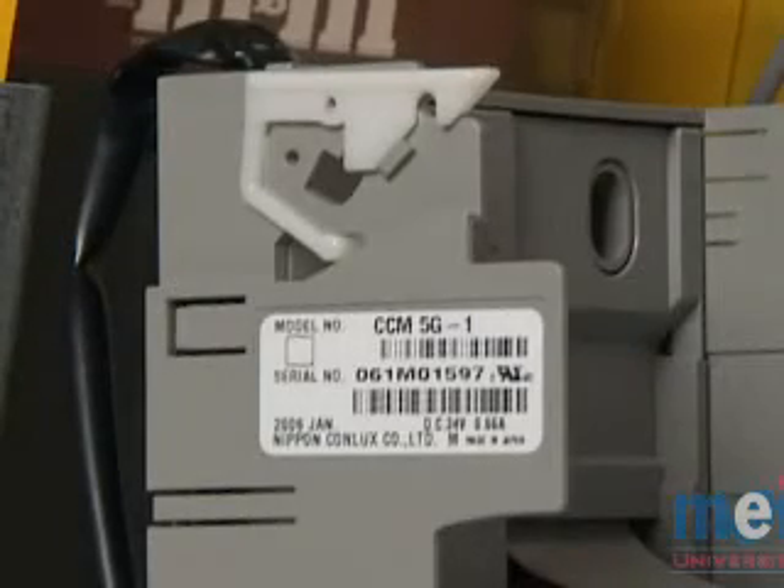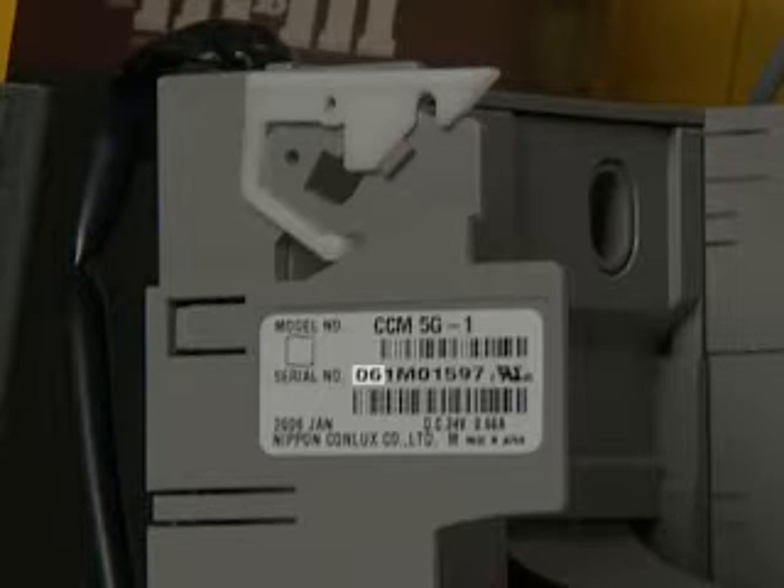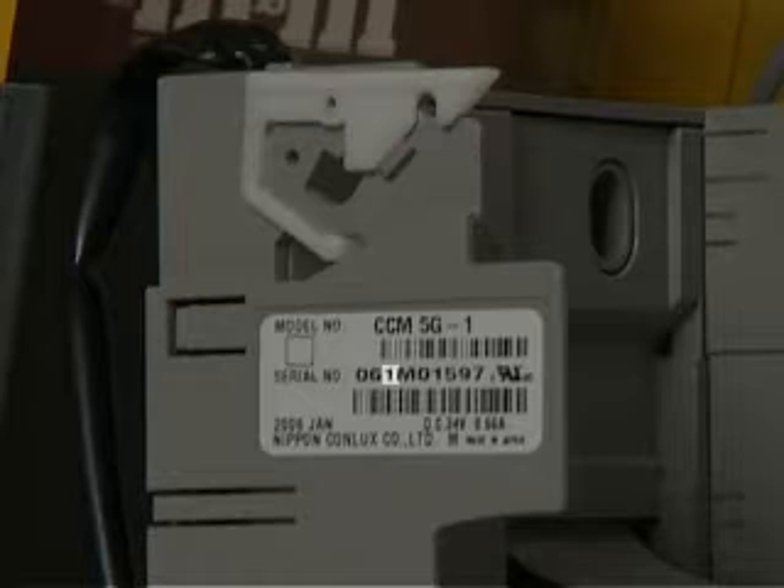The nine-digit serial number will tell you if the coin changer is within the two-year warranty period. When reading the serial number to obtain warranty information, only the first three digits are relevant. The first two digits are the year, and the third digit is the month, indicating when the unit was manufactured.